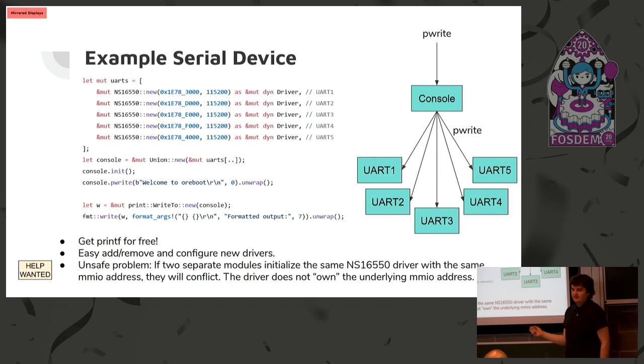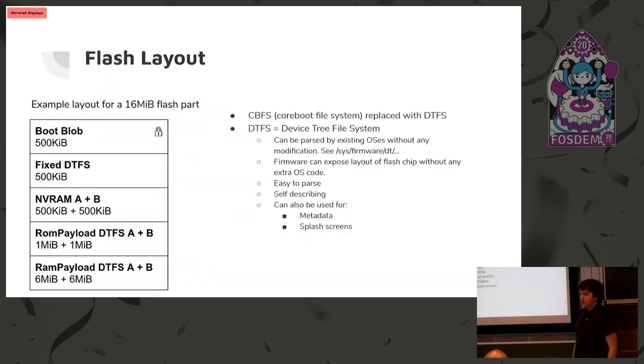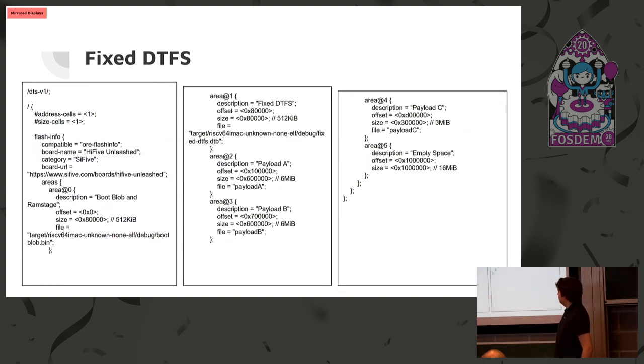In Rust you also get printf for free — it's part of the core language, and you can write the output to whatever device you want. For ORBOOT we didn't use CBFS, the CoreBOOT file system. Instead we came up with a new system called DTFS, a file system implemented using DeviceTree. The main reason is we already had to write a parser for DeviceTree, so we might as well reuse it for the file system in the firmware as well. You can see an example with a 60-megabyte image: the bootblob at the beginning, then different payloads. The nice thing about DeviceTree is you just pass it to Linux and it's exposed under the sys file system at sys/firmware/devicetree, where you can see all the payloads and items. Here's an example for the HiFive board and the DTFS used for it — there are three payloads.